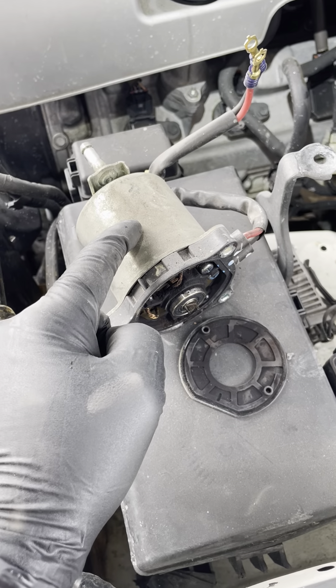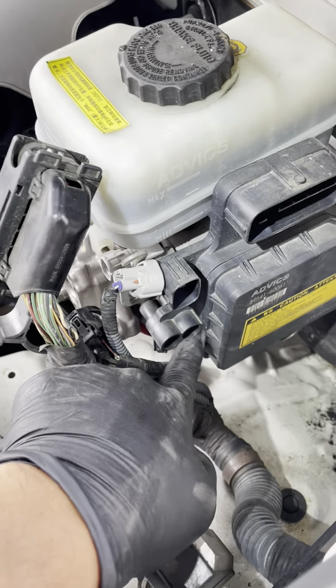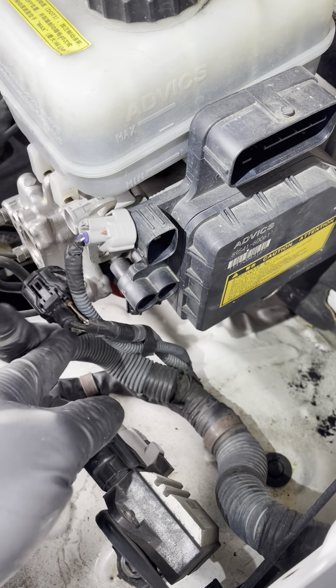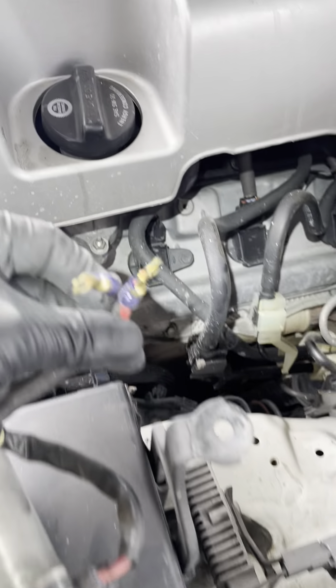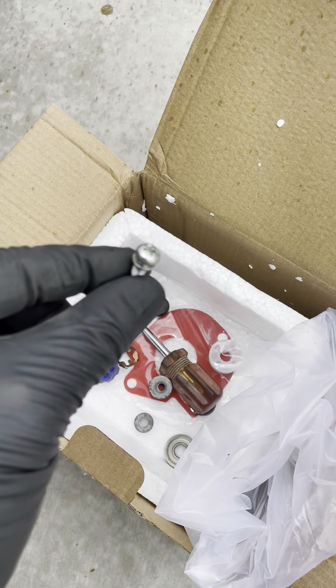It's just remove the motor itself. In order to do that, the first thing is there's a Phillips screw right here. This is the positive — remember that — and this is the negative. Just black and red. There's a Phillips screw here that holds those connected together.